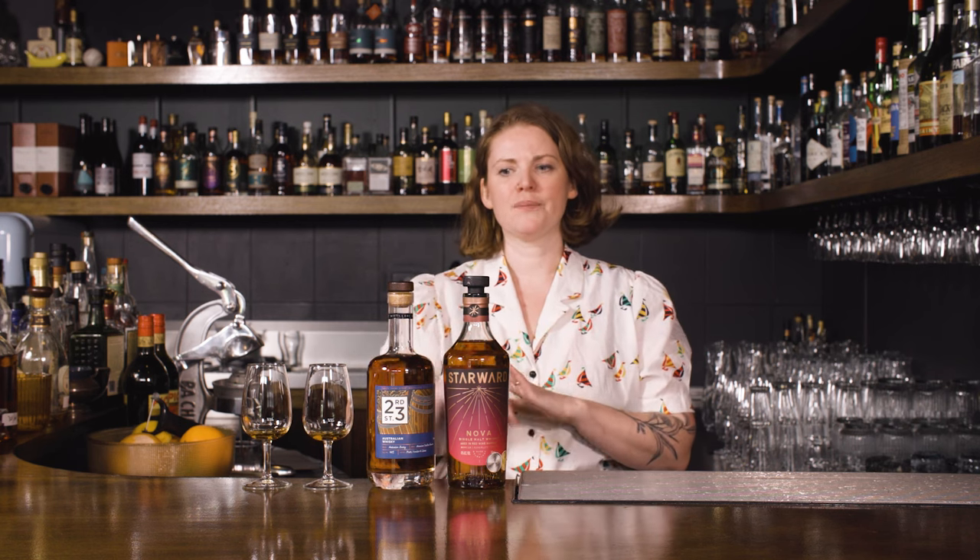The reason I'm tasting these two side by side is that 23rd Street is aged in an American oak ex-bourbon cask, while Starward is really known for their wine casks — they were one of the first to push that in the Australian industry. We have such a big wine industry here that there are a lot of ex-wine casks on the market. A wine cask tends to have more of an impact on the spirit, whereas an ex-bourbon cask has already had bourbon extract a lot of the caramels, vanillas, and flavor compounds, so the second or third time around the barrel is a bit more inert and you can see the grain profile and spirit character more clearly.